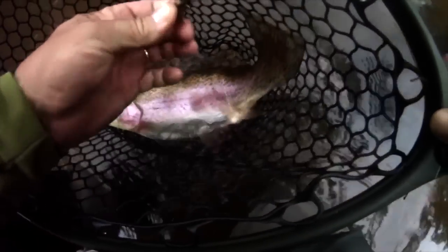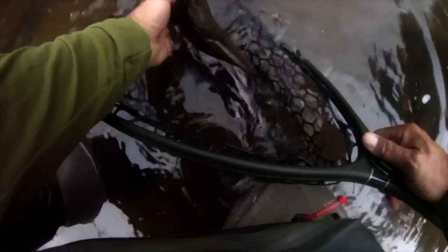Of late, I find myself reaching more and more for a multicolored Brahma bugger, as opposed to — I almost hate to say this — a tried and true olive woolly bugger. Sometimes change is a very good thing.